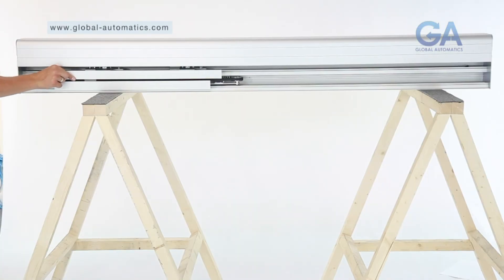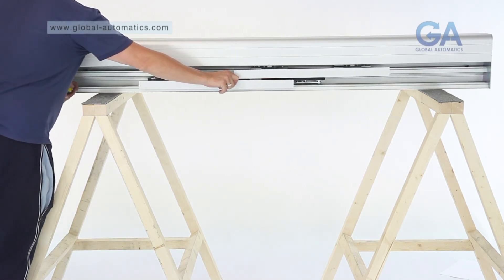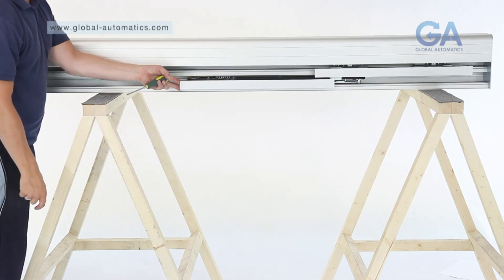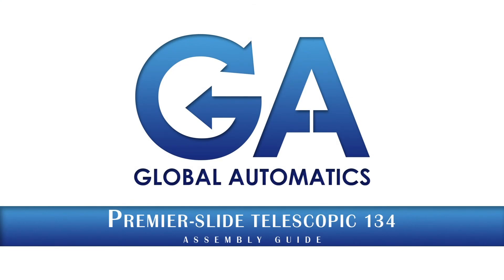Congratulations on the assembly of your Global Automatics Premier Slide Telescopic 134. For this and additional products and other instructional videos, please visit www.global-automatics.com.